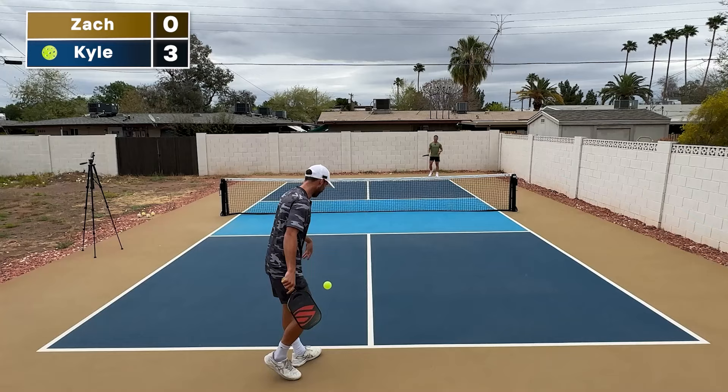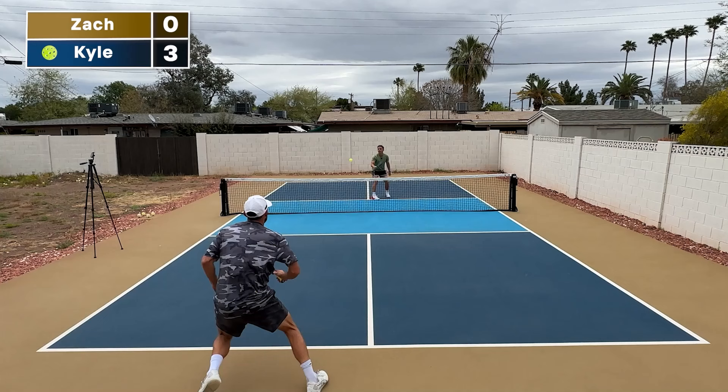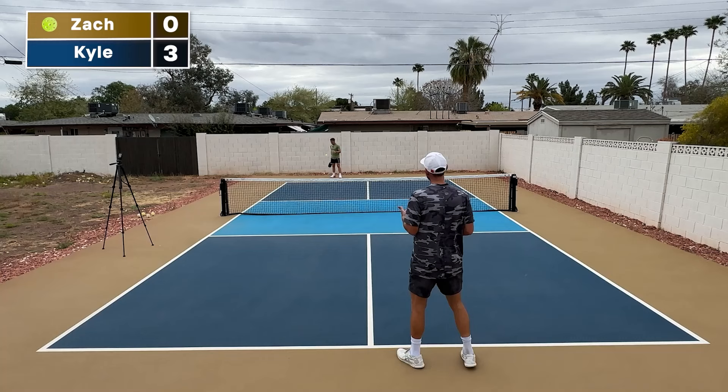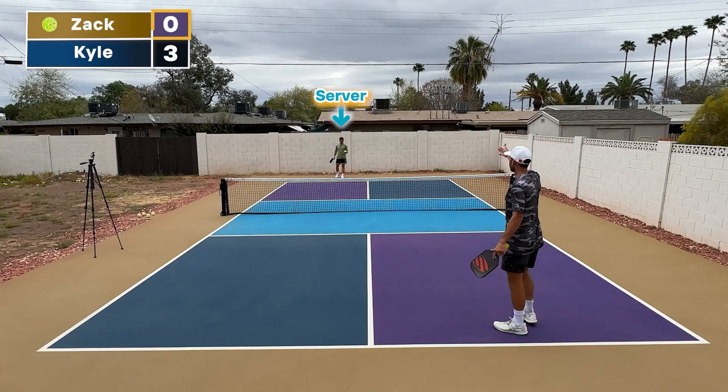I lost that exchange, meaning a side out occurs. All a side out means is I lost my chance to serve and score points — now Zach takes over. It's now his chance to serve and score points. We're going to be on the right side because our position is determined by the person who is serving and what their score is. Zach has zero, meaning we're on the right side. Zero, three.